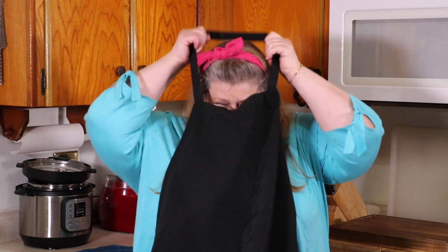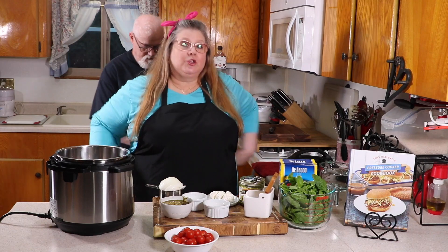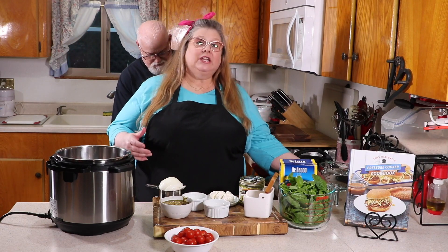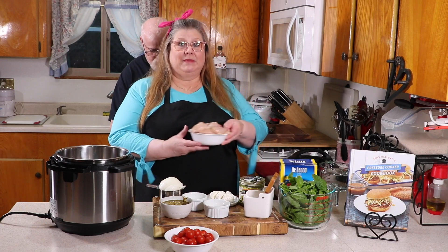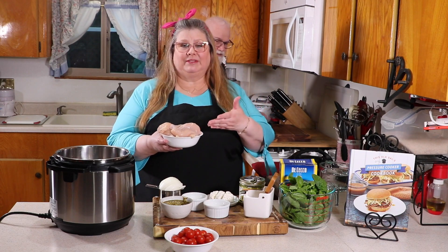You're going to absolutely love this recipe. Are you ready? Here we go. All right, so are you ready to cook? With this one-pot easy recipe you can use either dark meat chicken or white meat chicken, whichever is your preference. I'm going to cut the chicken breast into strips like tenders.